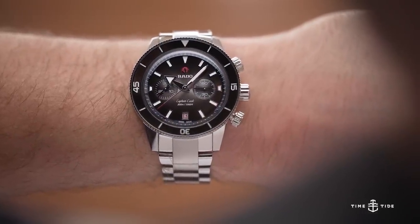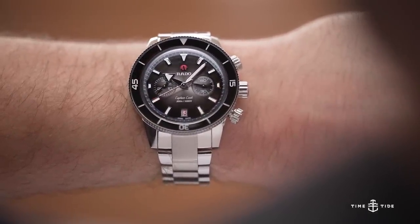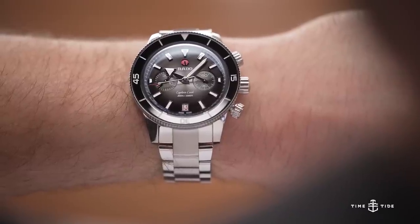It feels substantial, but as Rado are pushing this as a watch for modern-day adventurers, it needs to be a fairly robust customer. And I'm going to lay my cards on the table — revelation time. What's your favourite ever Captain Cook?